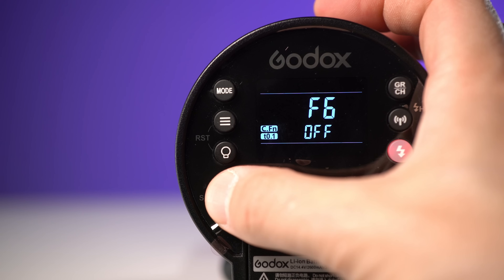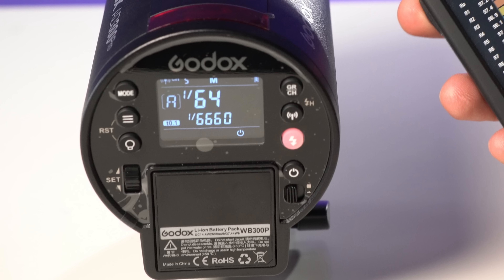Next up: T.1 flash durations. If you turn it on in the custom functions, the AD300 Pro will display T.1 flash durations on the back display, similar to all other Godox X-Series products. T.1 flash duration measures the time for a flash to go from its peak brightness — 100% — all the way down to 10% of its peak brightness. It's a very useful figure for determining how well a flash is going to freeze motion at whatever power level you choose. Like shutter speeds, as the second number in the fraction increases, the time is actually getting shorter, and therefore better at freezing motion.